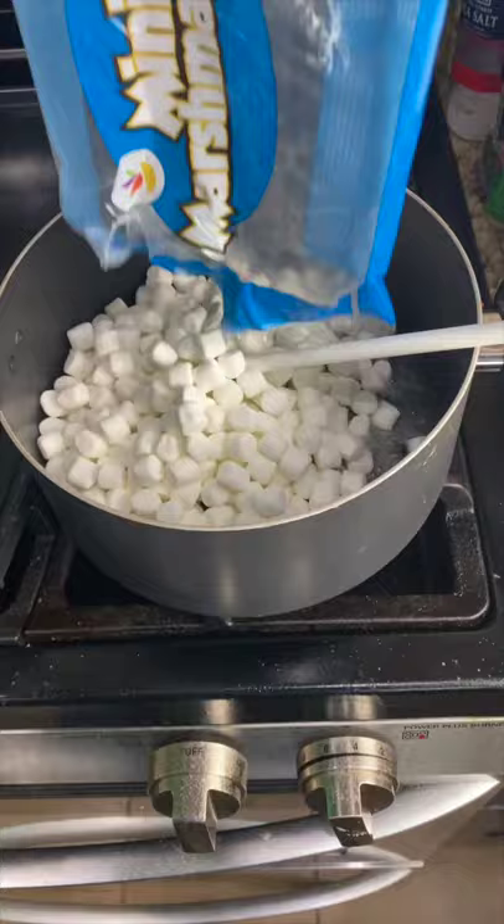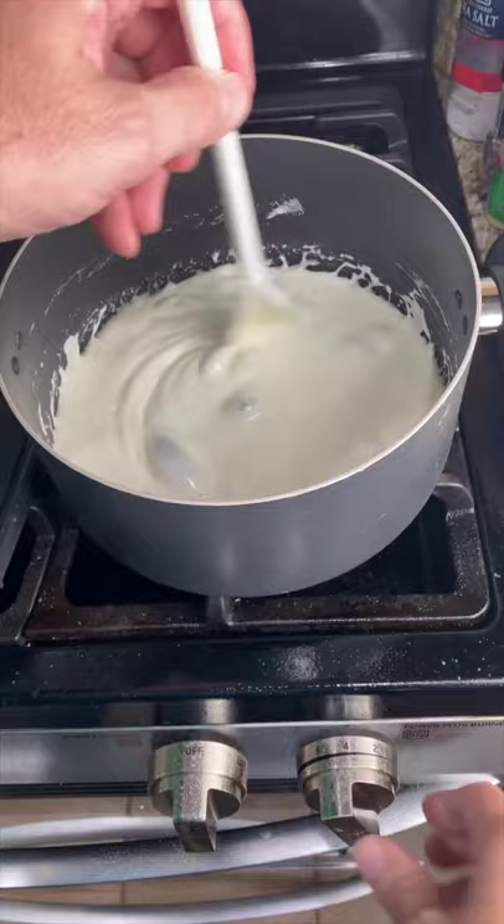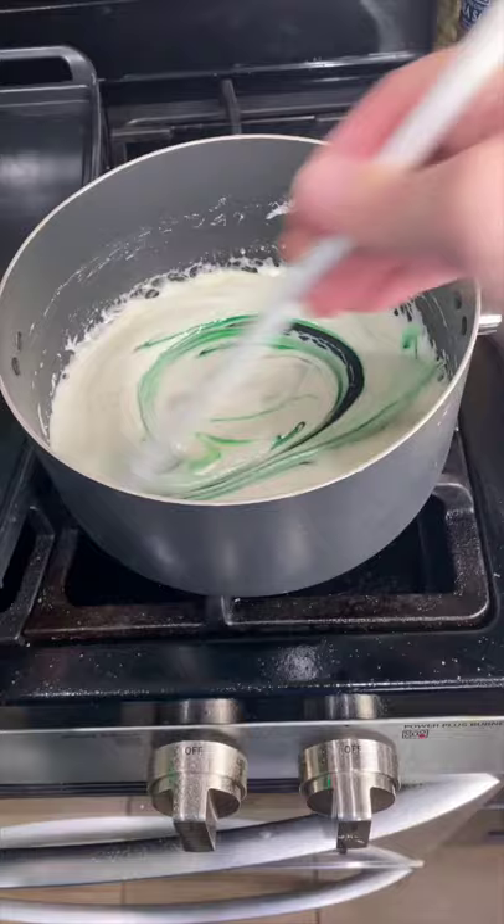Stir. When the marshmallows are melted, completely turn off your heat and add in some green food coloring. Now add five cups of Rice Krispie cereal and stir them.